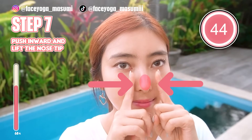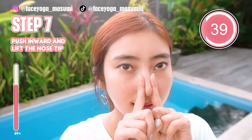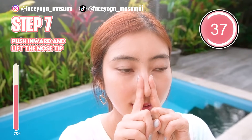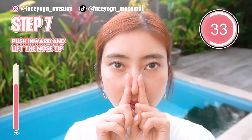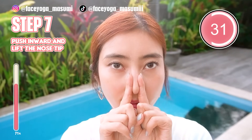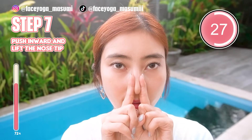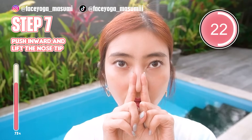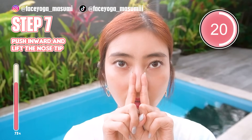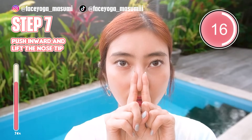Now we are focusing on the nose tip. Using both index fingers, try to place them inward. Let's try to lift up your nose. We are trying to make it the same height as the nose hem. Hold this movement. Relax your shoulders, relax your face. Enjoy the massage.